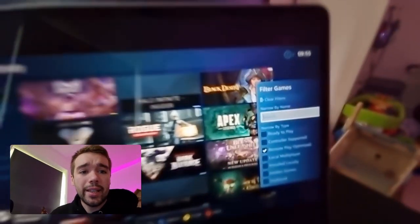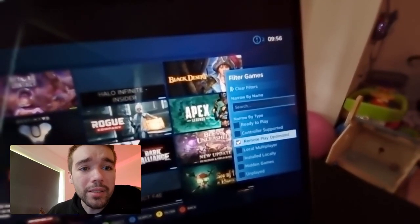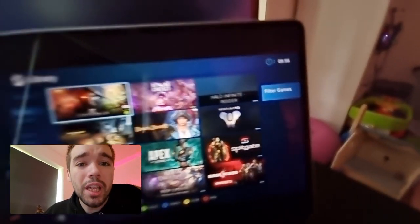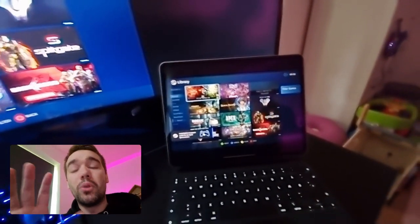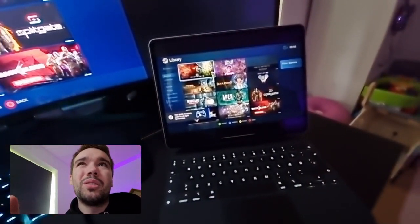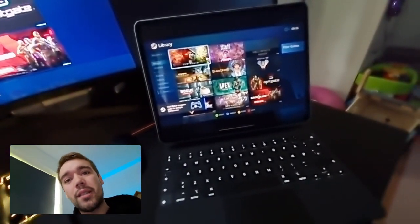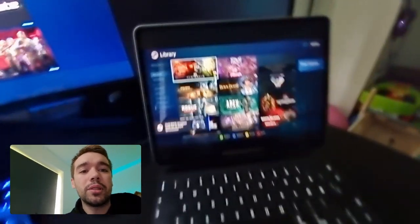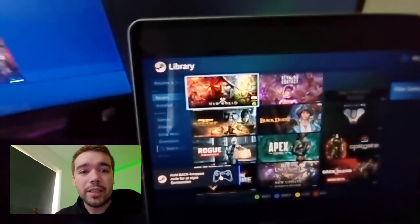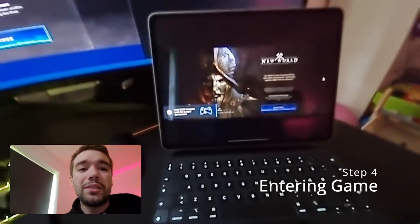You have to go to the right side and uncheck 'only show remote play optimized.' Those games are 100% remote-play supporting, but New World is not fully optimized — it's okay with a controller for farming and stuff like that. Now you can see I have New World here. I can click on it and click Play.